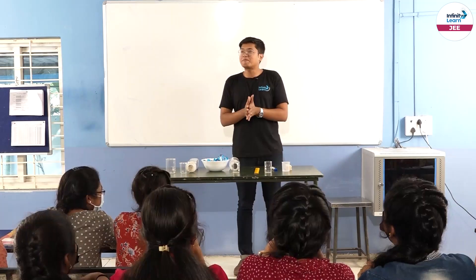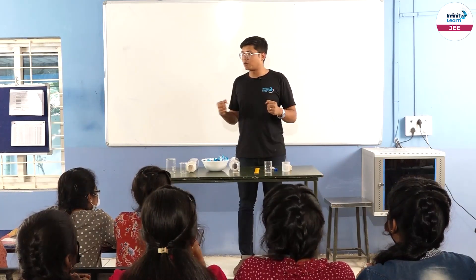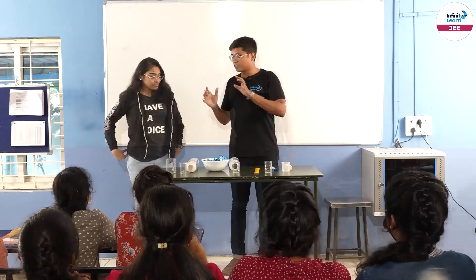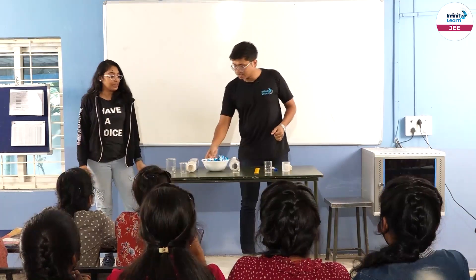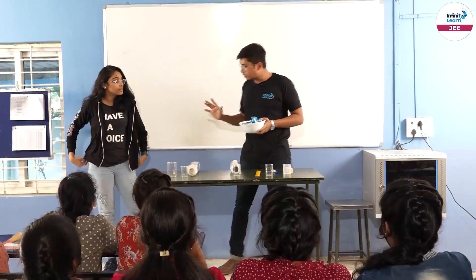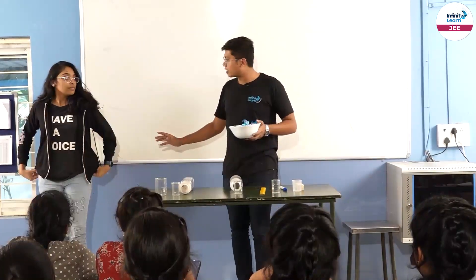First up, like we start any activity, we do it with a little warm up. So who'd like to come up first for doing a little warm up? So we need to warm up a bit with a few exercises. Here's a simple thing: you need to stand roughly where that tile splits up, and keep both your feet together.